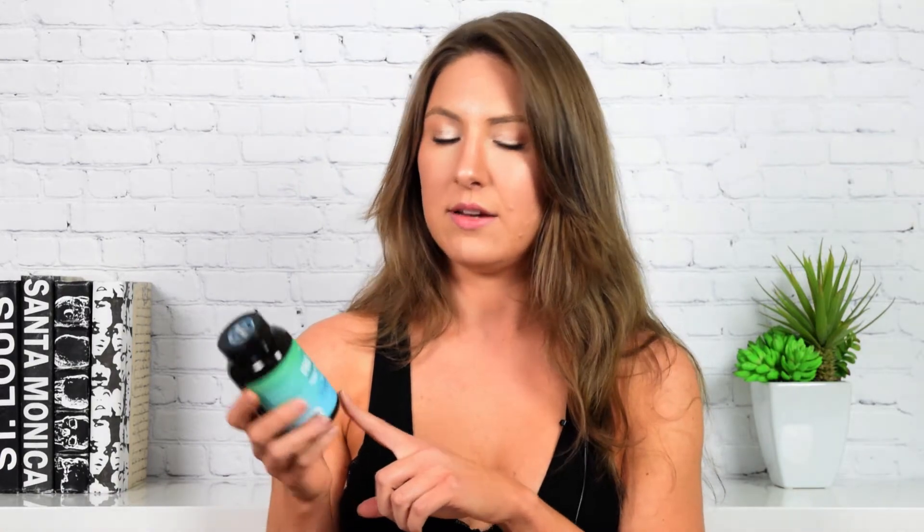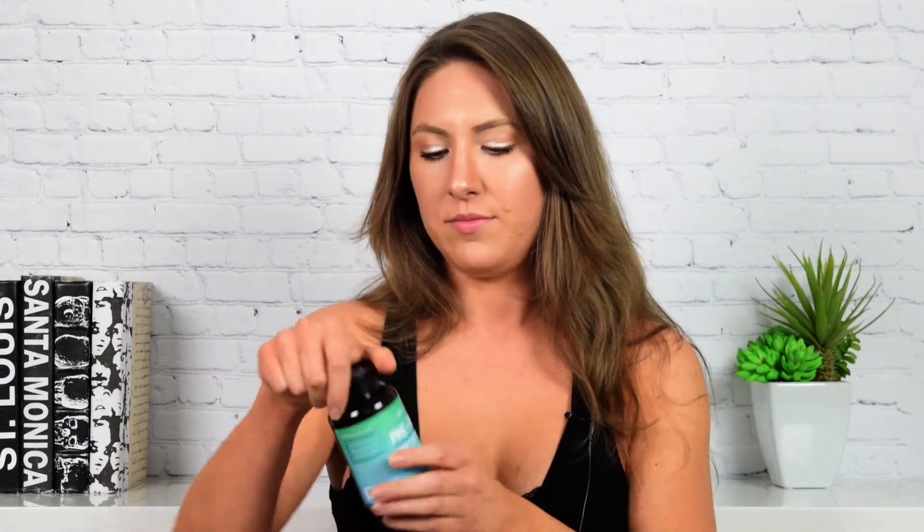You do get 60 vegetable capsules and you take one a day, preferably with a meal. Here is the capsule. I feel like it's a little bit bigger than average — it felt like it would get stuck in my throat sometimes, so that wasn't very fun.